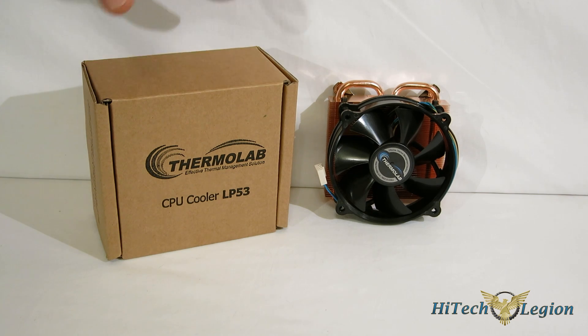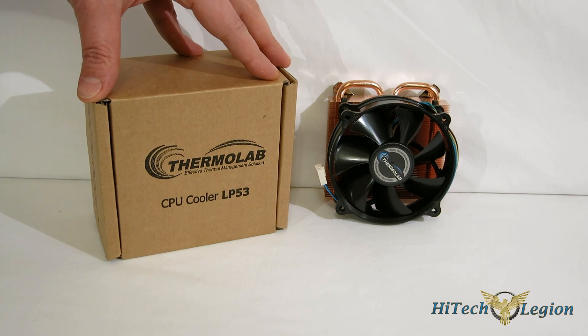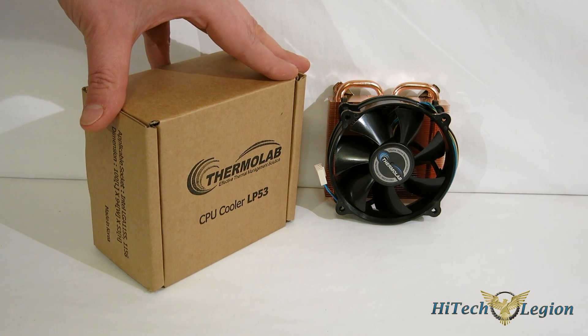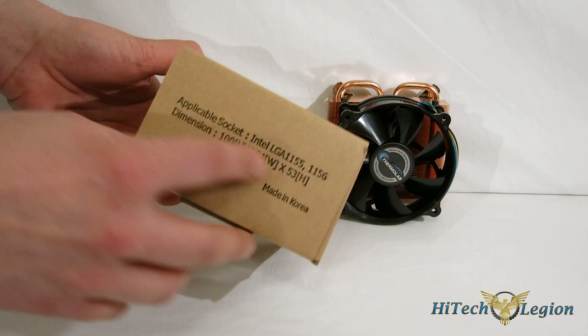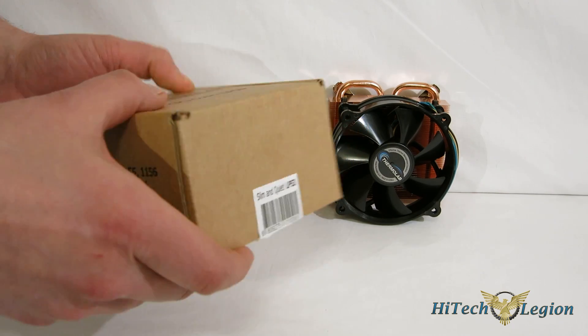The LP53 is aimed at small form factor, obviously with only a 53 millimeter height. It is a little bit shorter than an Intel stock cooler, and it fits on Intel LGA 1150, 1155, and 1156. Taking a look at the box, once again a very plain Thermolab cardboard box. Compatibility dimensions: 11 by 94 by 53 millimeters in height this time.